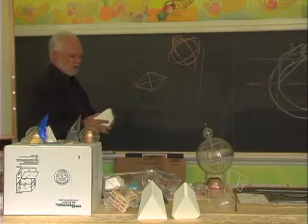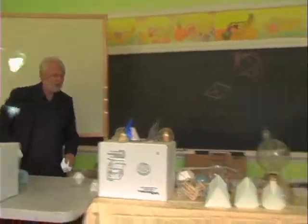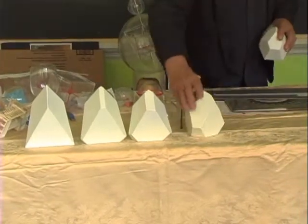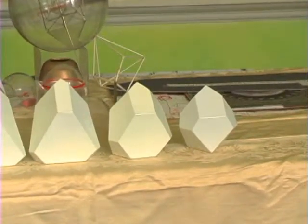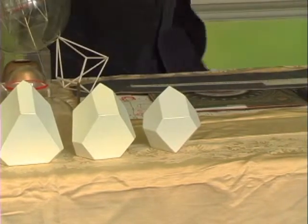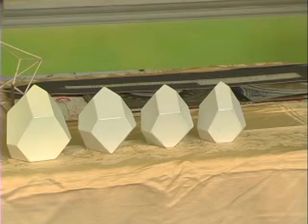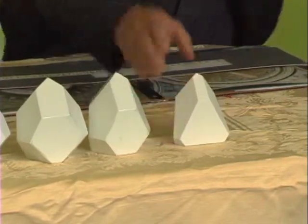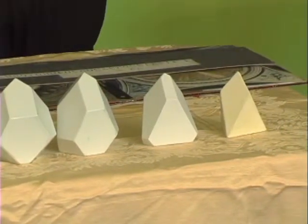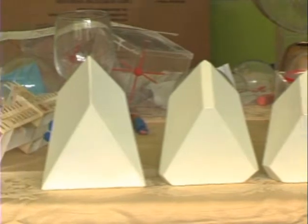So I cut it off more, and I kept cutting it off. See how it's getting a little smaller? Cut some more, cut some more — okay, there it goes. Cut more. Seven. This seven is exactly twice the smallest. That's seven, and that's the transformation it goes through.